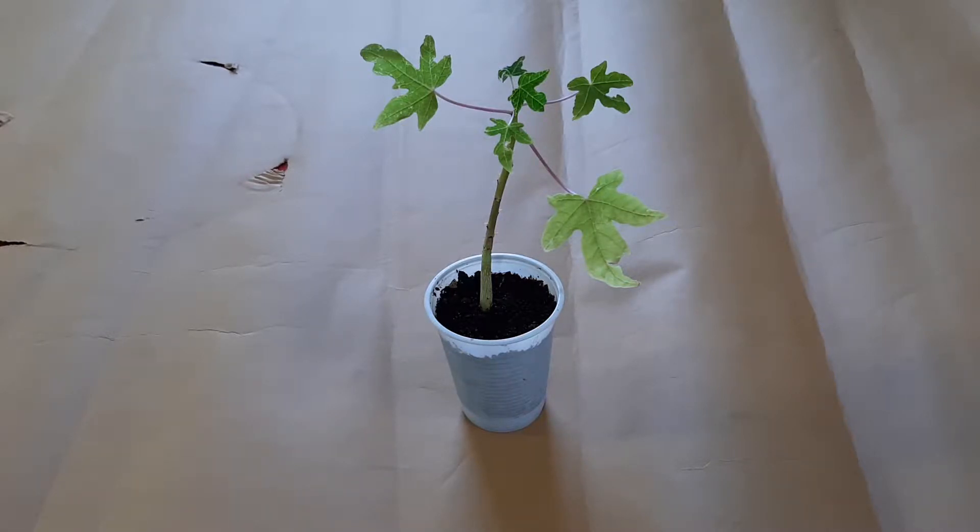Actually, I moved it inside already, because this papaya is a little pretentious — it didn't like temperature changes. Now, in my case, in September, it's getting cold at night.